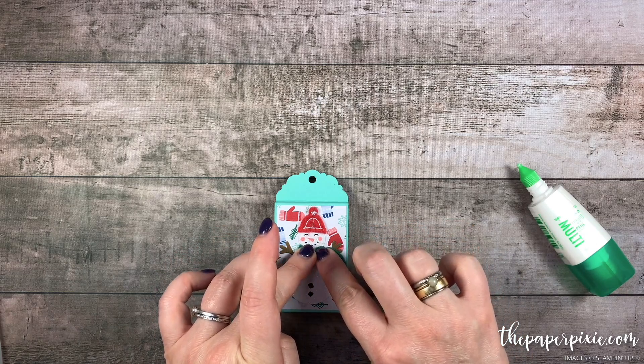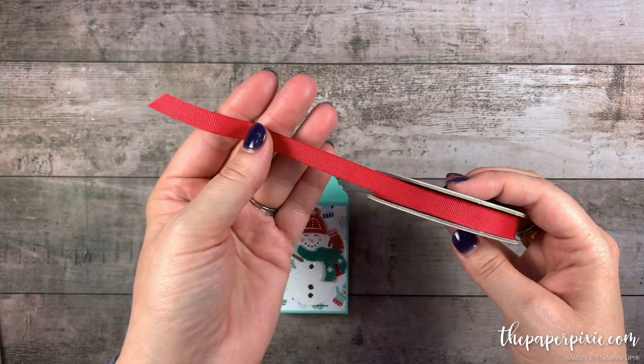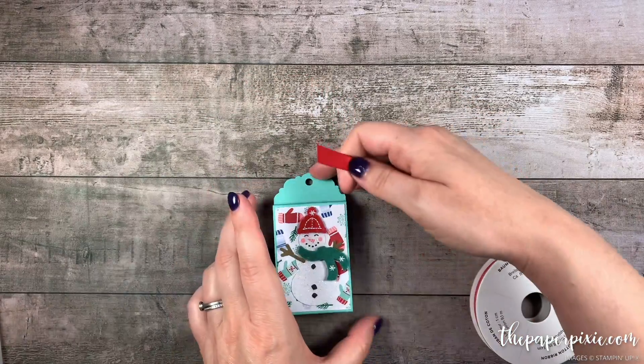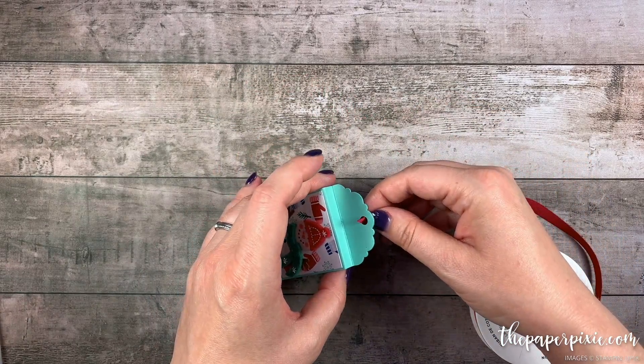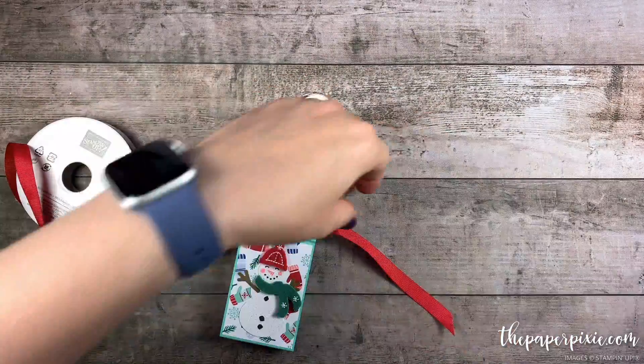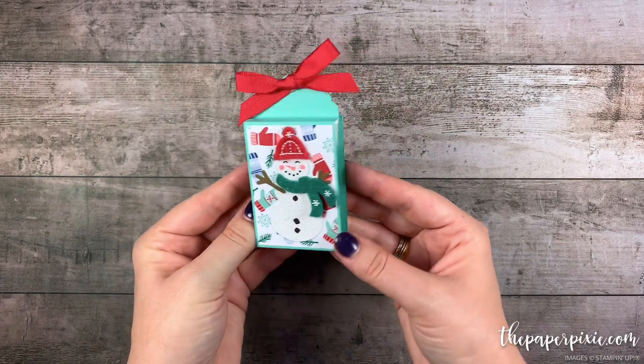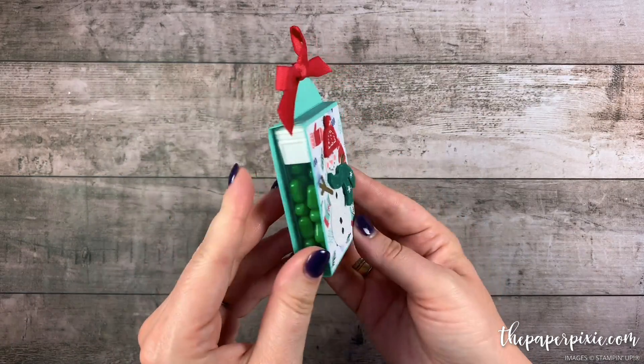While that's drying, we're going to finish off this little Tic-Tac slider. I'm going to use the real red cotton ribbon, 3 eighths of an inch, and we're going to tie a bow through this delightful tag topper. There we have our cute little Tic-Tac slider box — I love how it turned out with the Tic-Tac gum.